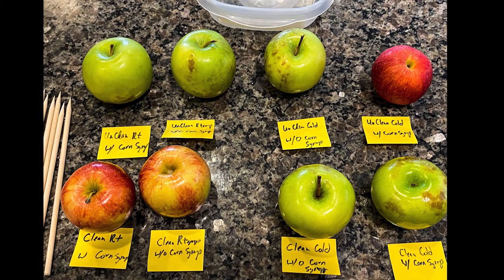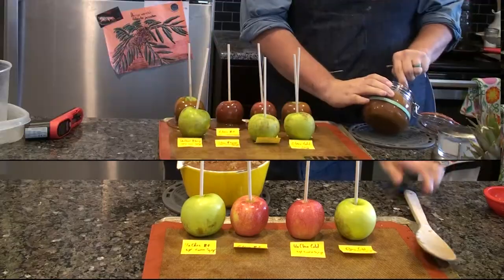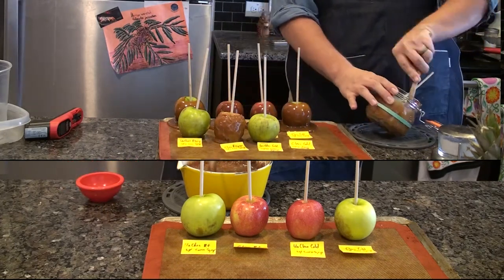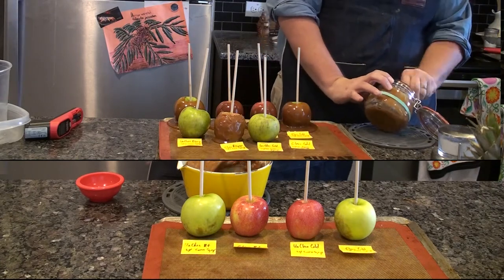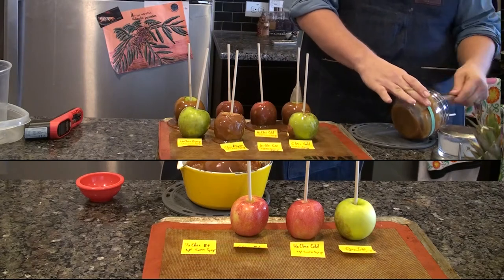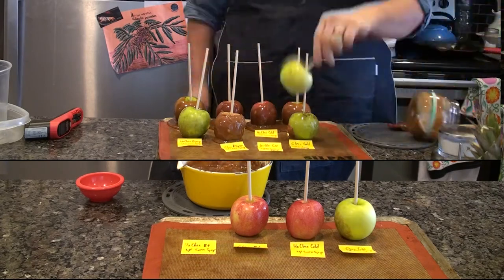Here you have all the variations of the apples I'm going to be testing. Starting from the top left: unwashed room temperature with corn syrup; moving right, unwashed room temperature without corn syrup; unwashed cold without corn syrup; and unwashed cold with corn syrup. On the bottom row left to right: clean room temperature with corn syrup; clean room temperature without corn syrup; clean cold without corn syrup; and clean cold with corn syrup. Now that the caramel is ready, I can begin coating each apple. The non-corn syrup caramel is proving a lot more difficult to get the coating onto the apples.